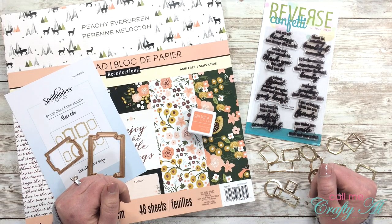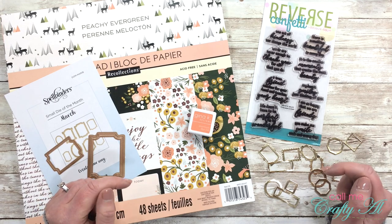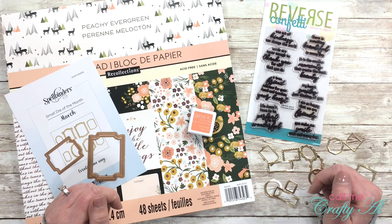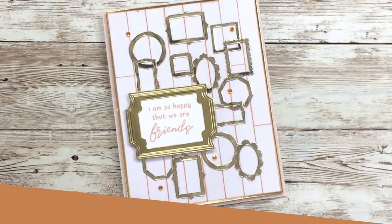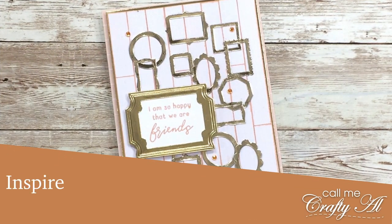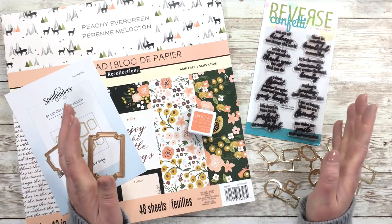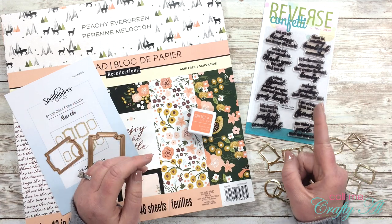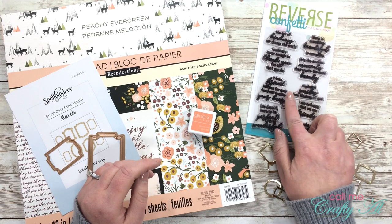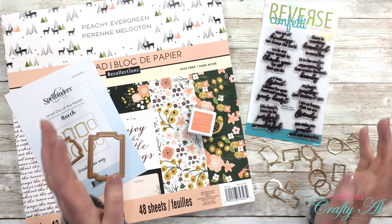Hello crafty friends, it's Alicia of the Call Me Crafty Owl YouTube channel. I am here today to make a card based upon a challenge that was sent out on Instagram. I hope you'll stick around to find out about the challenge and see what I make. If this is your first time to my channel, I hope you'll be inspired to click that subscribe button below and maybe even tap the bell for notifications. If you're already a subscriber, welcome back!